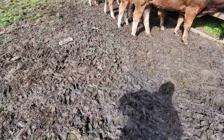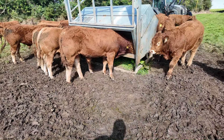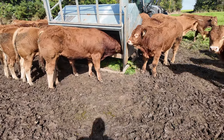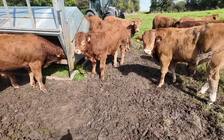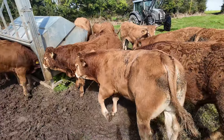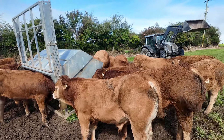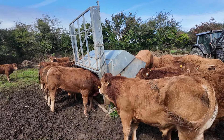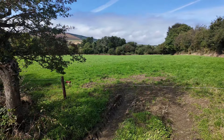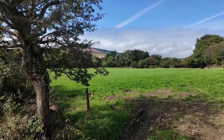One thing about the lick feeders is that cattle spend an awful lot more time around them and tear up the ground more. You'd want an old bad corner or rougher ground to leave it into. If you're in a new reseed, they'd do a lot of damage - whether you keep moving it you're just moving the problem on. But we'll let them out to the fresh pick of grass tomorrow, which should keep them ticking along for another week or so.